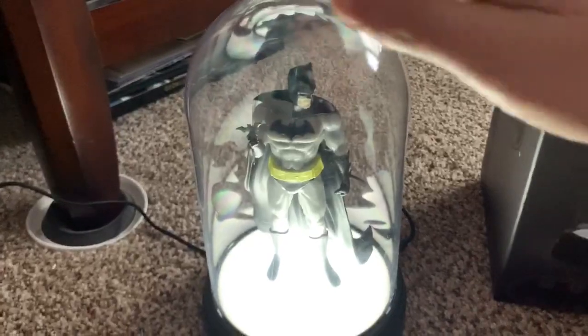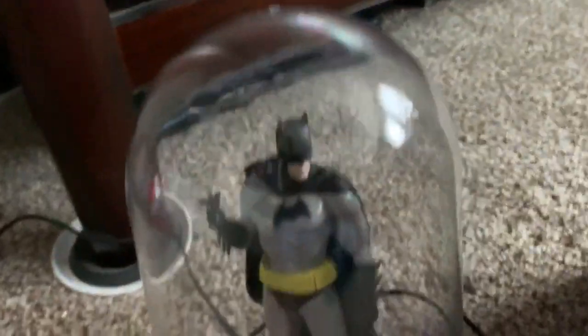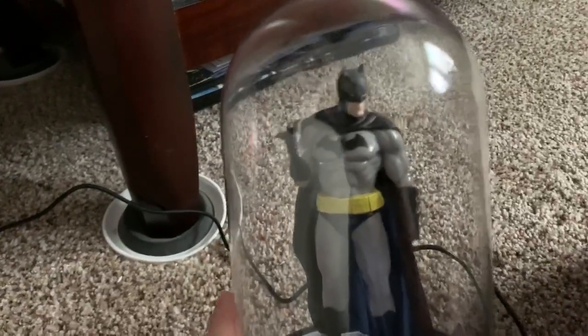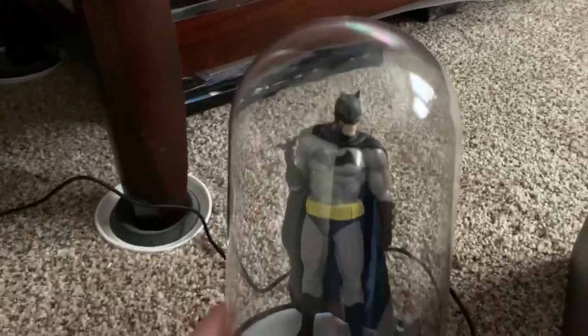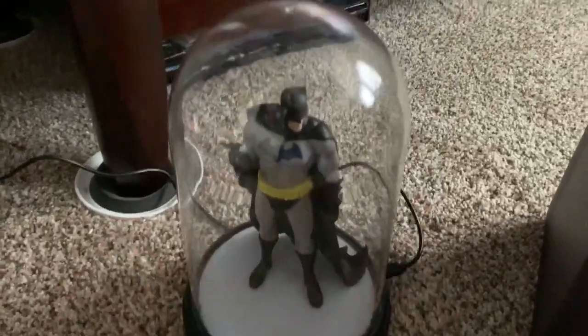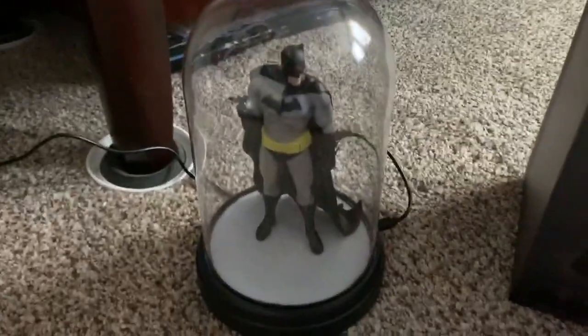I'll turn it off and here's a better view of Batman himself. It's really cool — he's holding a Batarang. It's eight and a half inches tall. You can get it at GameStop; I'll put the link below.